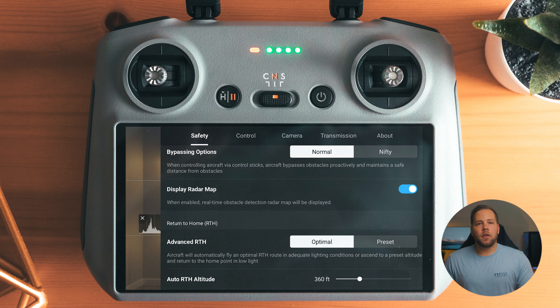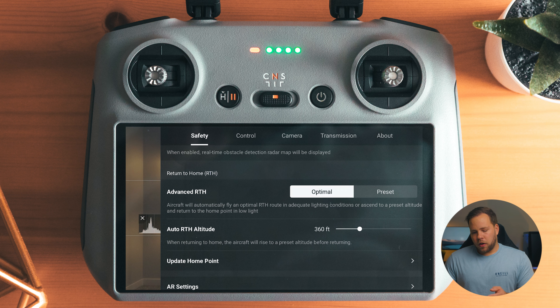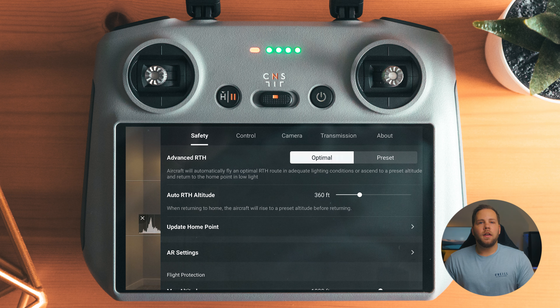Display radar map I have turned on. This displays what the sensors are seeing on your screen — if there's something above, below, behind, or beside the drone, you get a visual representation of that. Return to home I have set to optimal with the height at 360 feet. This means if I lose connection with the drone and it's trying to return home, it goes up to 360 feet, so if there are trees or buildings in the way, I don't risk the drone hitting those.